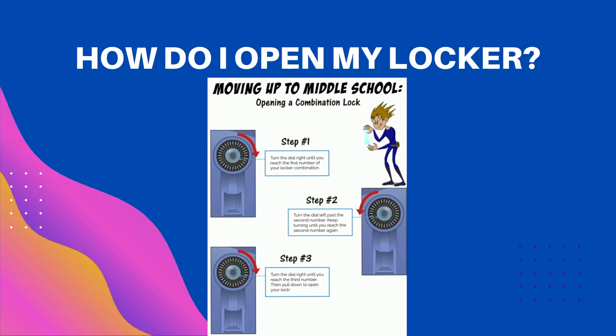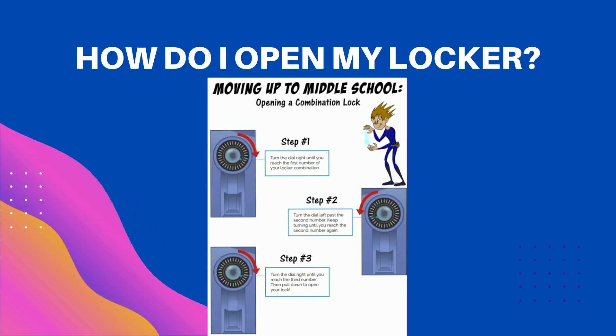Next, turn the lock in the opposite direction to the left. Go past the first number in your combination and then stop at the second number in your combination.